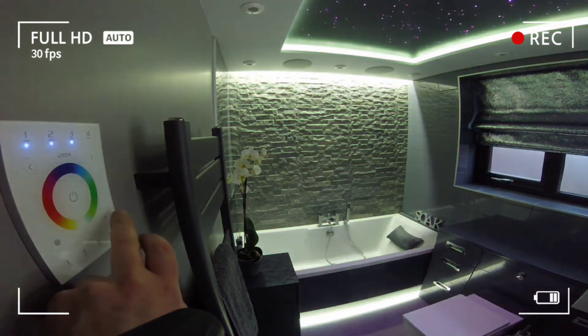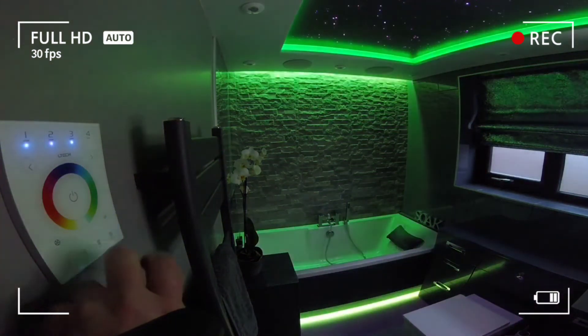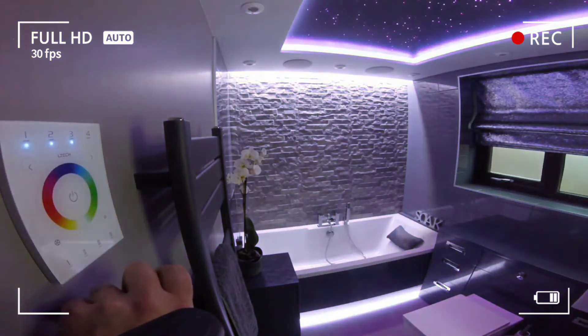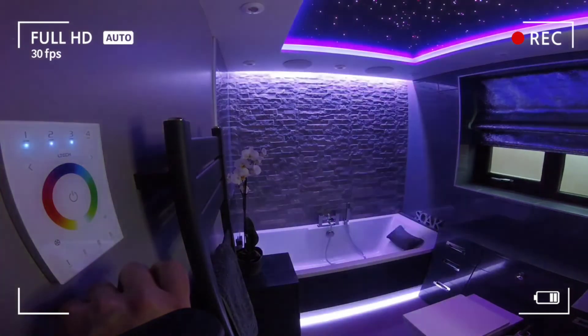Pioneered TPWM dimming technology delivers an almost perfect dimming and color mixing performance. Supports several panels connected together to achieve multi-panel control.